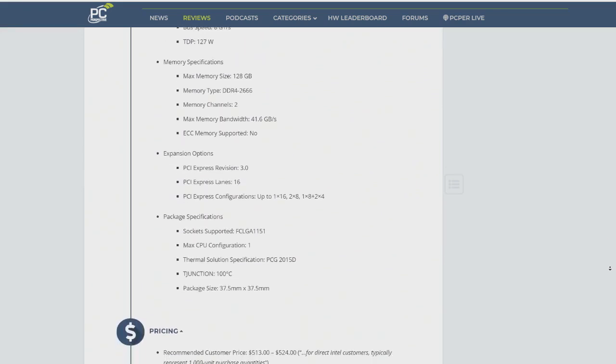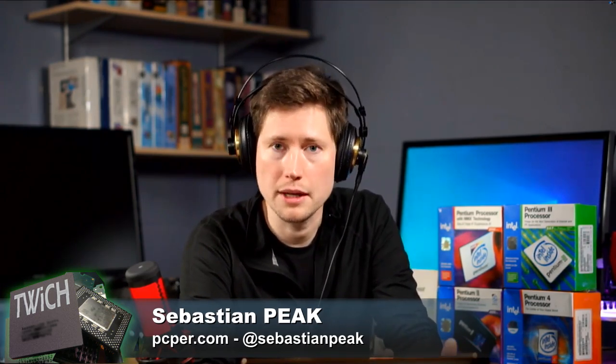The KS, if you're not familiar with it, is basically a pre-binned, pre-overclocked, very special version of the 9900K — the i9 processor that's already been out for months now. They've set up these CPUs to run at a base frequency of 4 gigahertz, which is 400 megahertz faster than the i9 9900K. So you're just getting a free overclock out of the box. But when it turbo boosts, the turbo boost behavior is different than it is with the regular K. They're talking about 5 gigahertz all cores all the time.